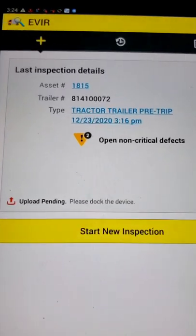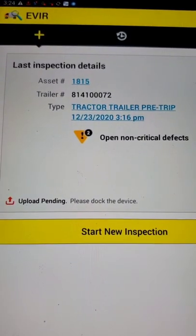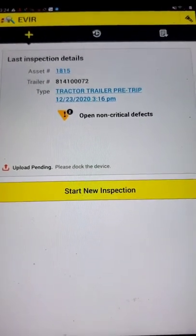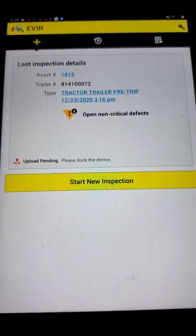All right, you see right there it says 'upload pending, please dock the device.' After we dock the device and drive for a bit, then it's going to send to our shop guy.